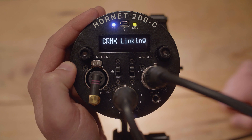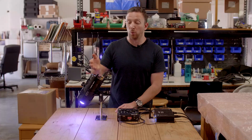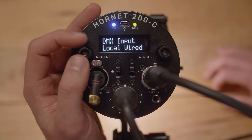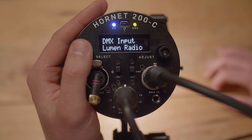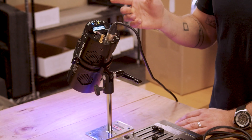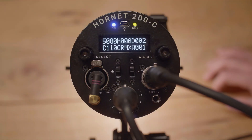Now the light is unlinking. What that really means is that it's resetting itself and it's ready to receive a new wireless signal. Once that is done, go back to your menu, choose your DMX input, and make sure that you've selected Lumen Radio. You can exit out and you'll see on the back of the light where it used to say wired, it will now say CRMX.